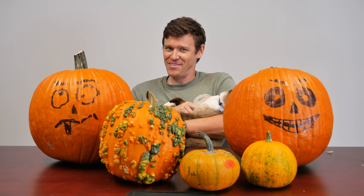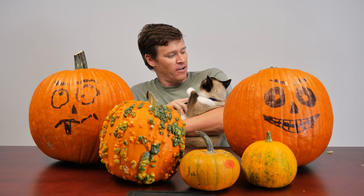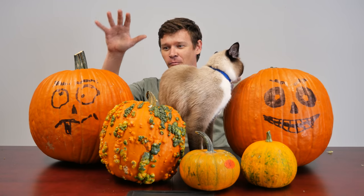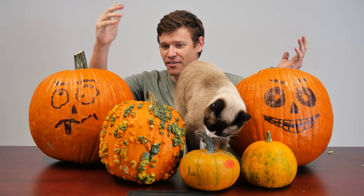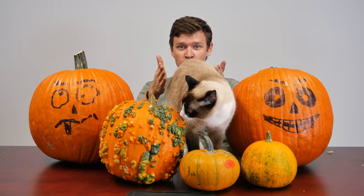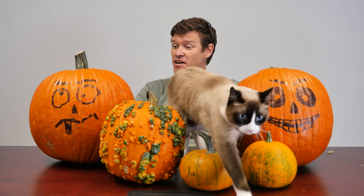Happy Halloween from us here at Ordnance Lab and of course Buddy, who's reluctantly here in the video. This is our Halloween episode. We've got our pumpkins here — well, pumpkins, and then one that looks like a pumpkin that has herpes or something that we found at HEB. What we're going to be doing is just like our video where we blew up mailboxes — we're going to take the pumpkins and blow them up, starting off with a cricket bomb.